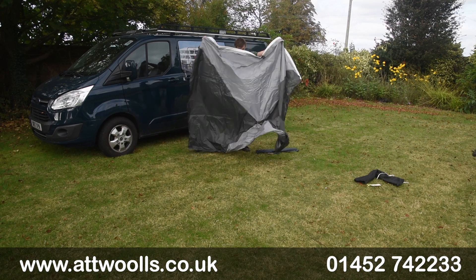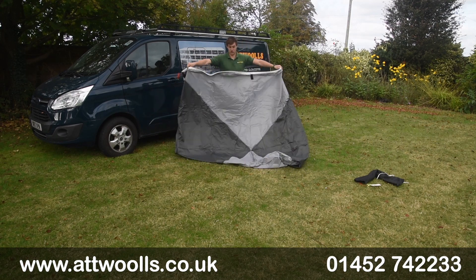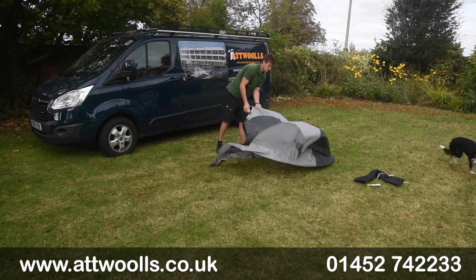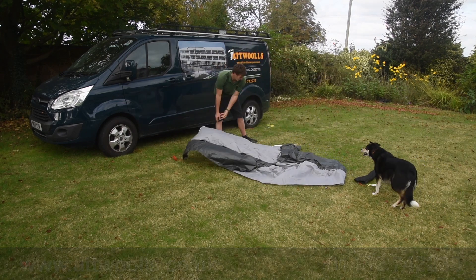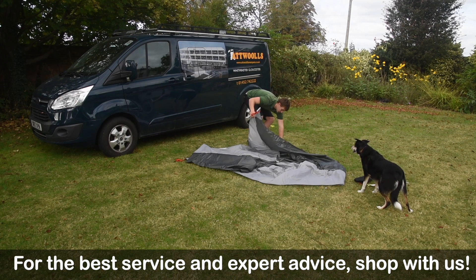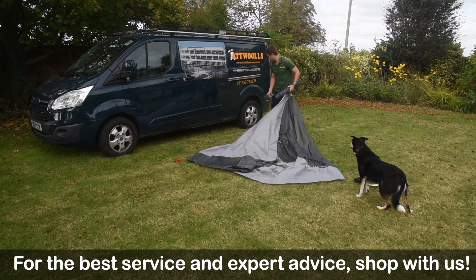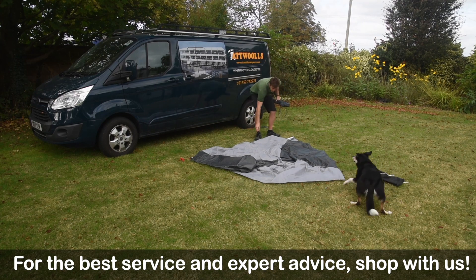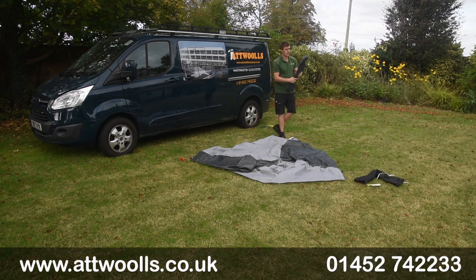From a pitching point of view, very easy to pitch. All we're going to do is open up the fabric itself. For the time being I'm going to turn it upside down, and then you've got some fiberglass poles included with the product, so we'll open those up and feed them through.